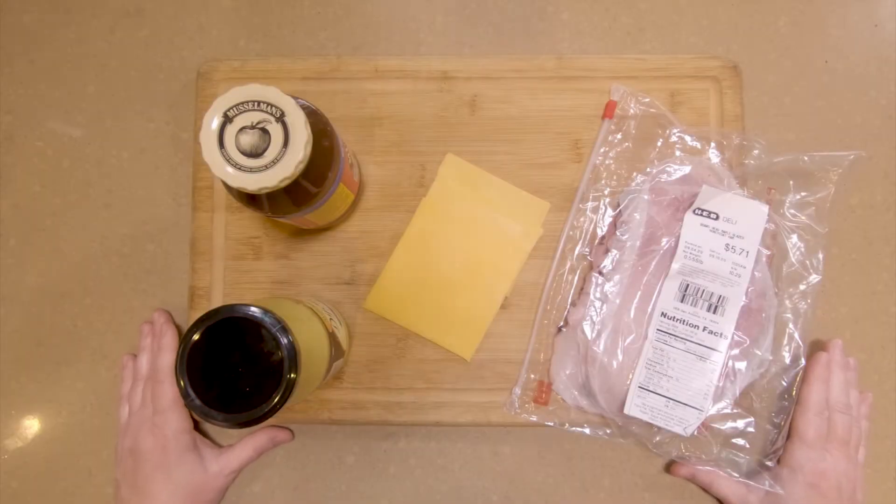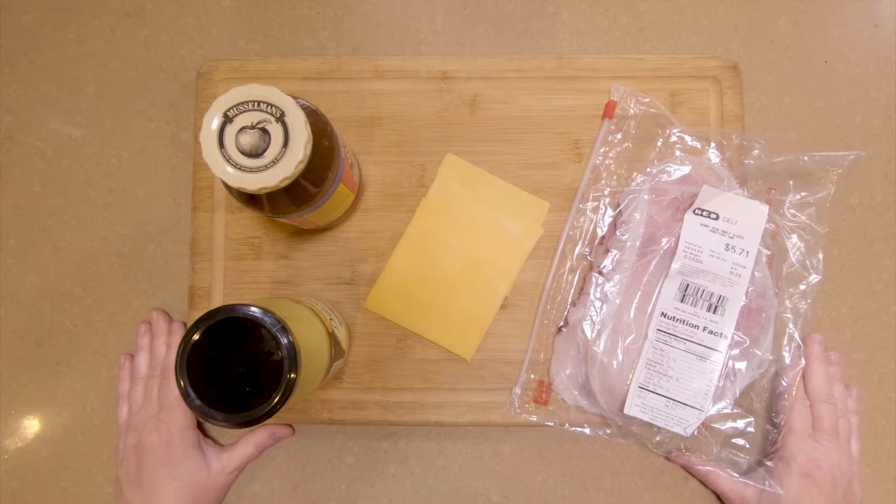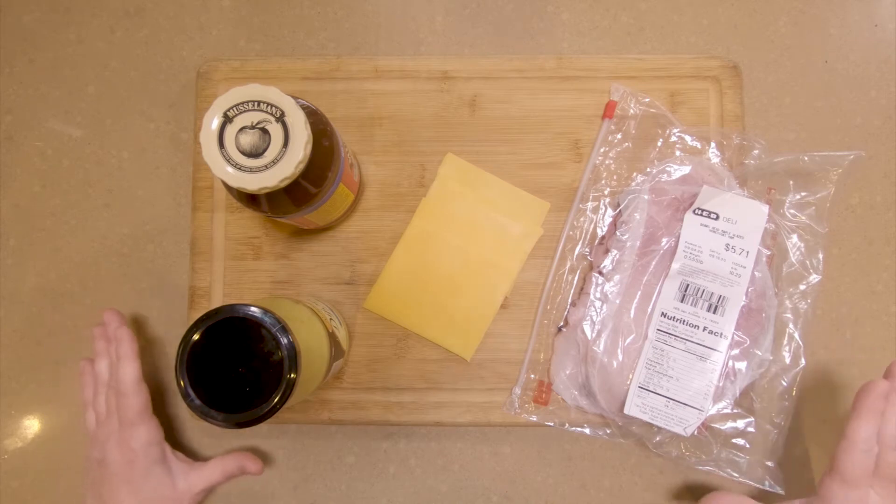Here are the ingredients for our ham, cheddar, Dijon, and apple butter sandwich — also very, very popular. These ingredients are very important to get the sandwich right, and I'm going to talk about those.